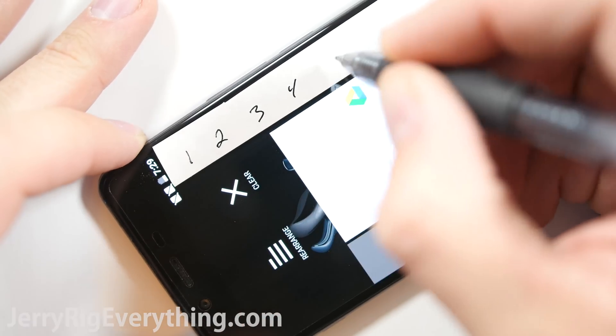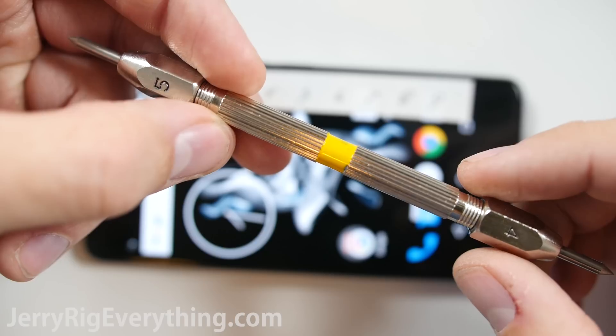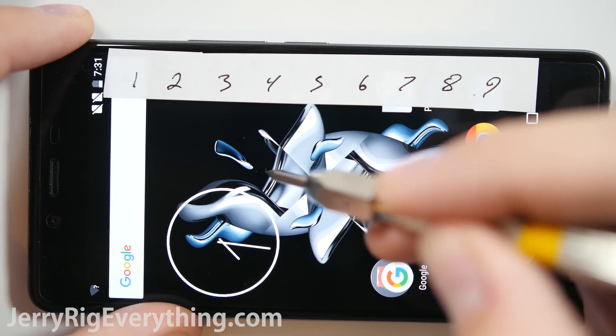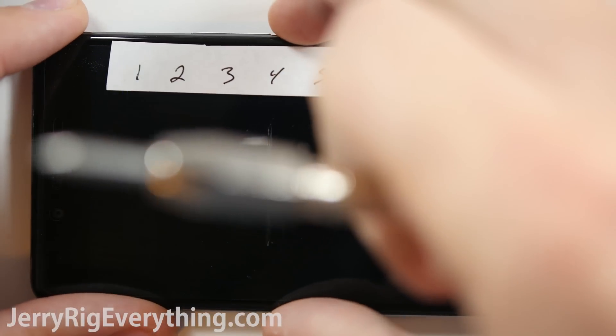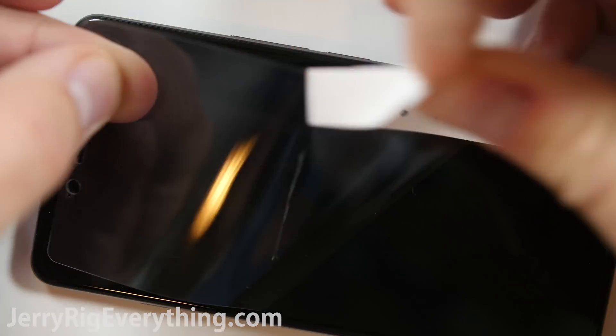Let's start with the scratch test. If you've seen my other videos you are familiar with Mohs scale of hardness, and the picks that I have that let me know what level of hardness the glass has. The OnePlus X is rocking Gorilla Glass 3. It also has a screen protector included and pre-installed on the phone. I forgot about this minor detail and was very surprised when the screen started scratching at a level 4. But let's remove that plastic screen protector and try the test again.